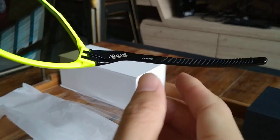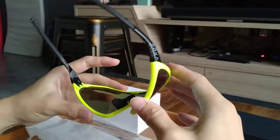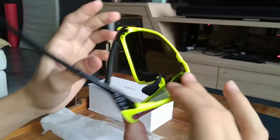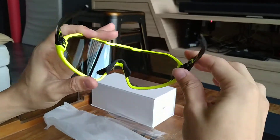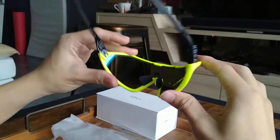Check that detail over there — the Matador. These are really, really light. I believe these are nylon made, with really nice hinges that just flip back up and stay secure, so they are not loose. And the clarity of the lens is absolutely stunning.